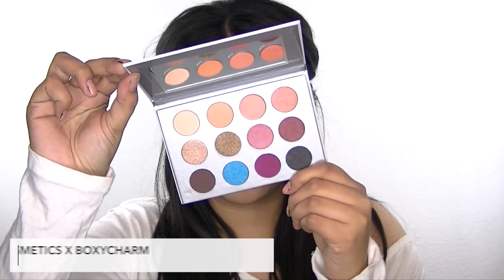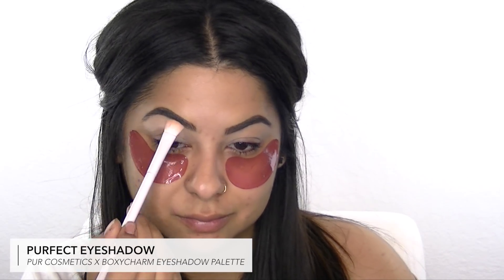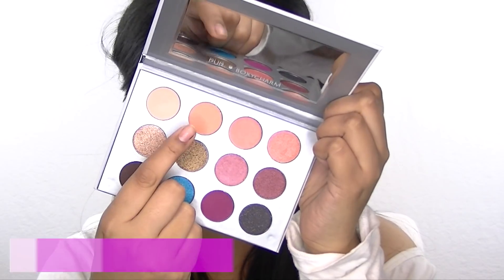Now I'm going to play with the BoxyCharm x Pure eyeshadow palette. The first color I'm going to use is Pure Fit eyeshadow, and I'm just patting this underneath my brow for a highlight. Then I'm taking the angled eyeshadow brush that came in my box and using the shade called Nakey — it's kind of a bright orange color — and sweeping this in my crease as a transition color.